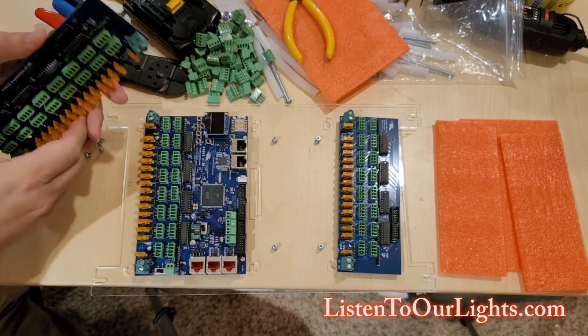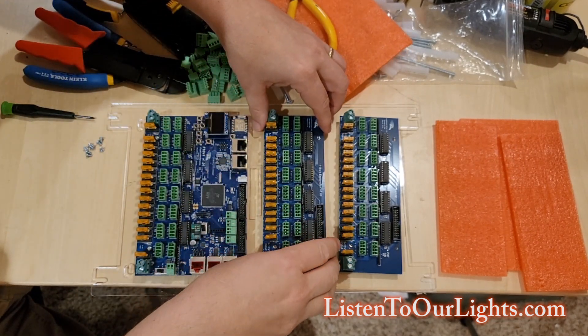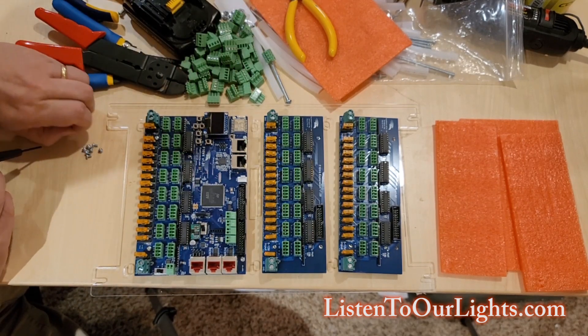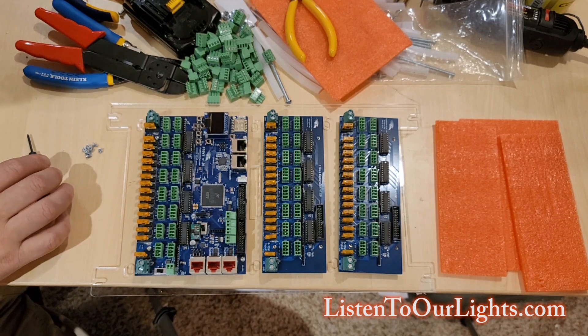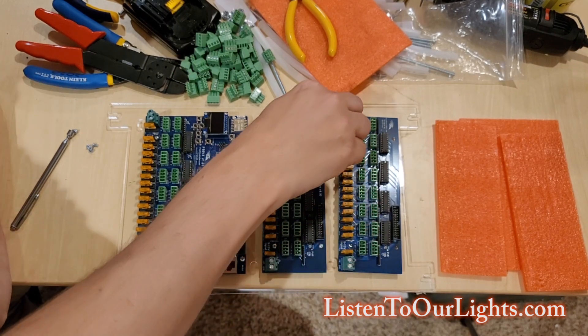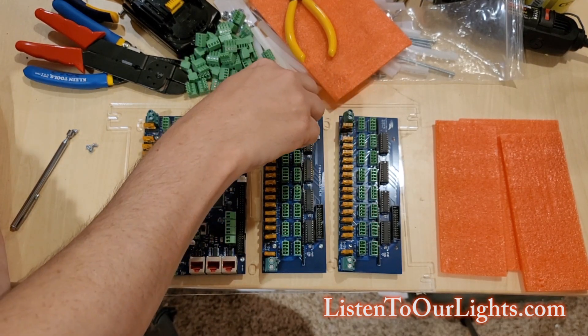Those are all off. Let's do the next one. We're going to keep them lined up so the power posts are facing the same way towards what will be the front. The orange fuses are five amp fuses, so there's a five amp maximum per port.